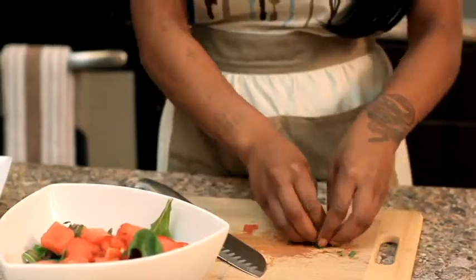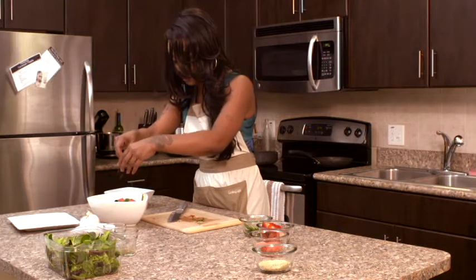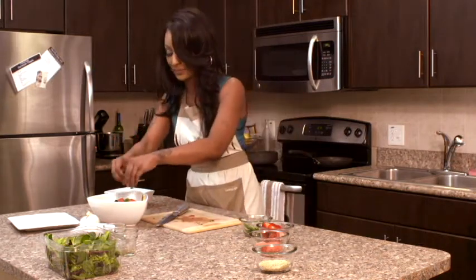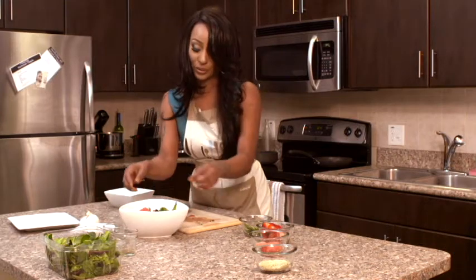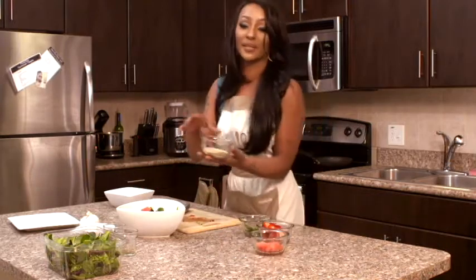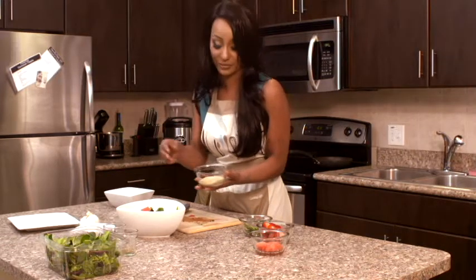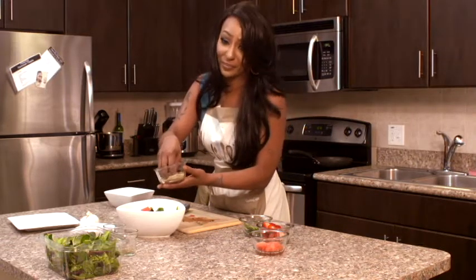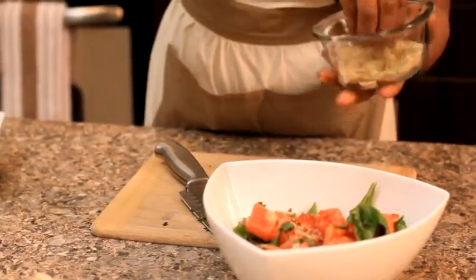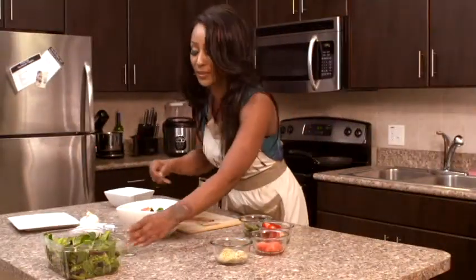We have our chopped mint leaves — I'm going to take this and sprinkle it over the top of everything we've just created. Perfect. Now, the last thing: remember this is a watermelon parmesan salad. We're going to take a little bit of parmesan — sprinkle as much as you want, maybe a teaspoon to a teaspoon and a half. This one's seasoned; you can buy the plain if you'd like. Sprinkle that over, then add a little salt and pepper.